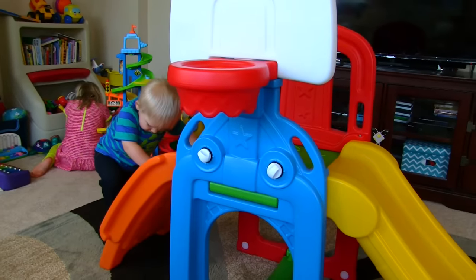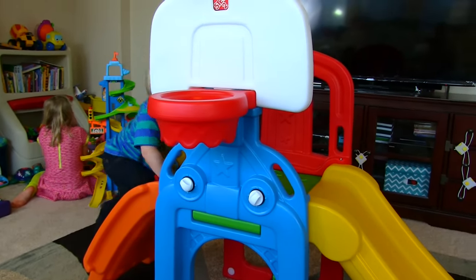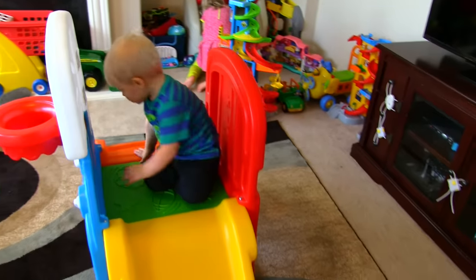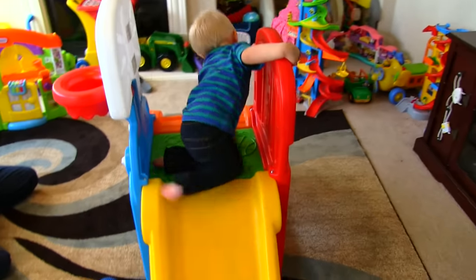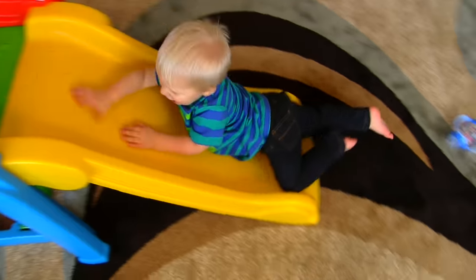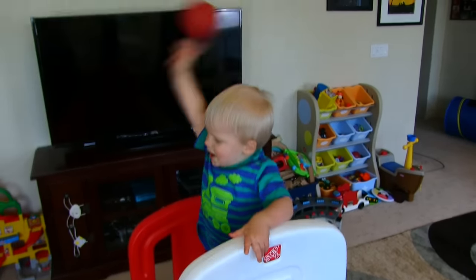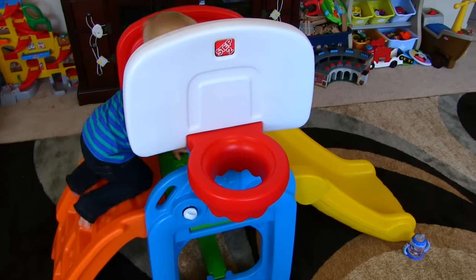This is the perfect toy for you, isn't it? We were looking for something to replace Michael's activity garden that he loves, but he's getting just a little bit too big for it. This is just the perfect toy for him, with a fun slide. I think he found the way he likes to make his baskets.